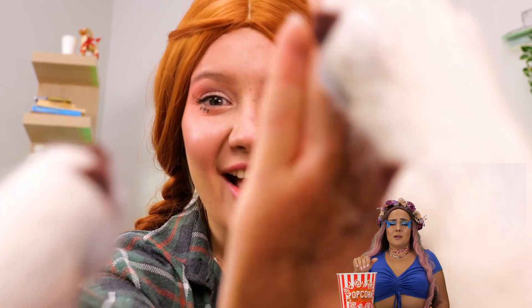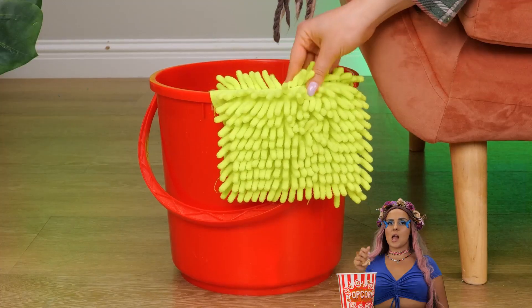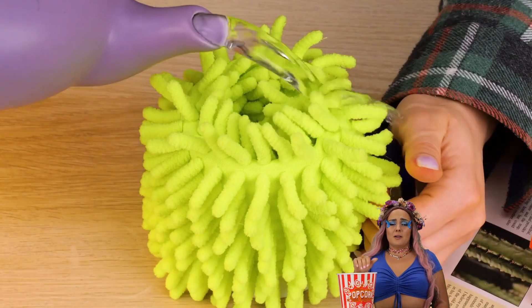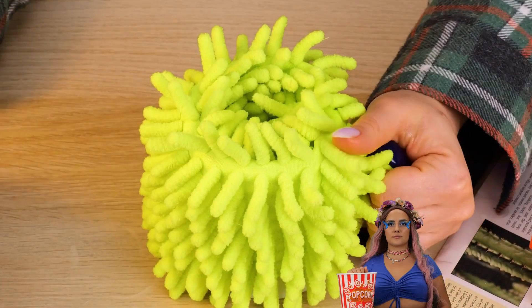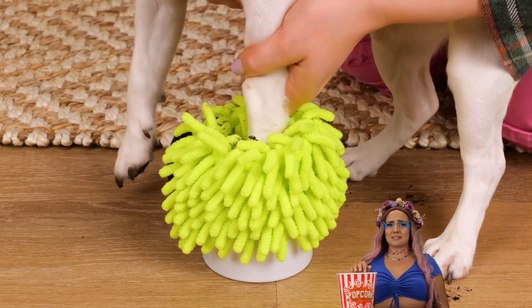Patty cake — seems like good clean fun. We need hand sanitizer stat. As for that popper, we can make our own paw cleaner. Just need a scrubbing pad, a cup, and water. Much better, but there's three more to go. And we're done. Remember, patty cake at your own risk.